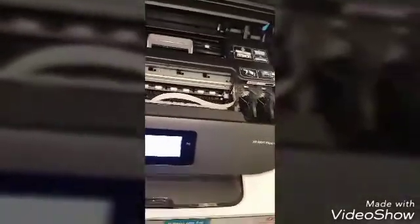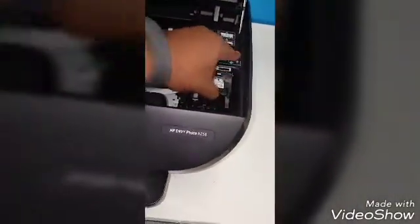There we go — we are fully reset. We're going to go to English, USA, and do manual setup. We got paper in here. Now it's calibrating the printer.